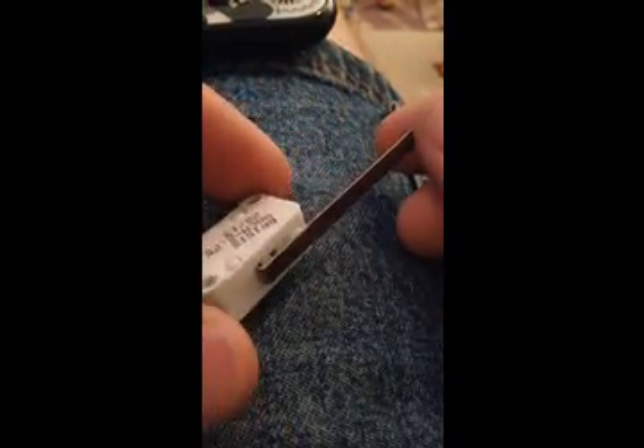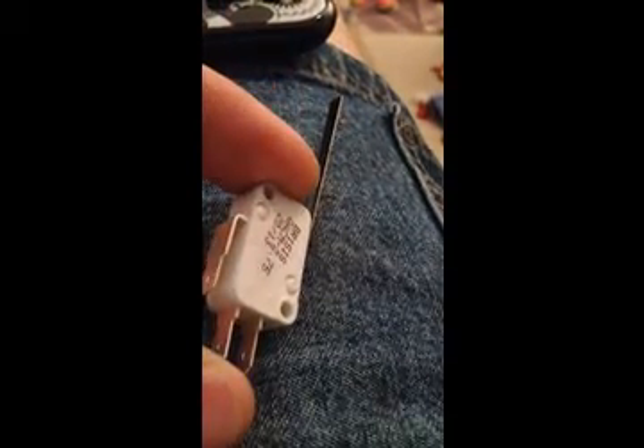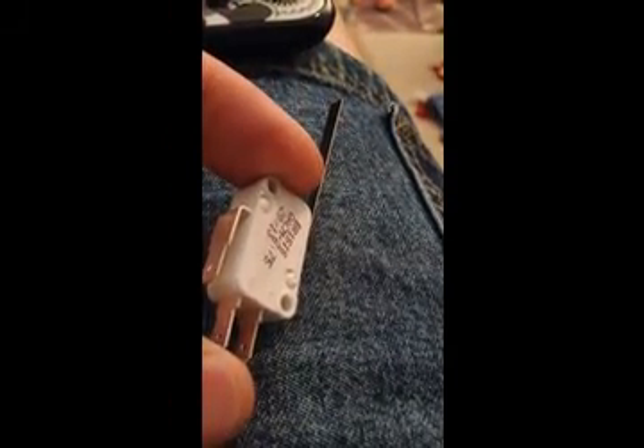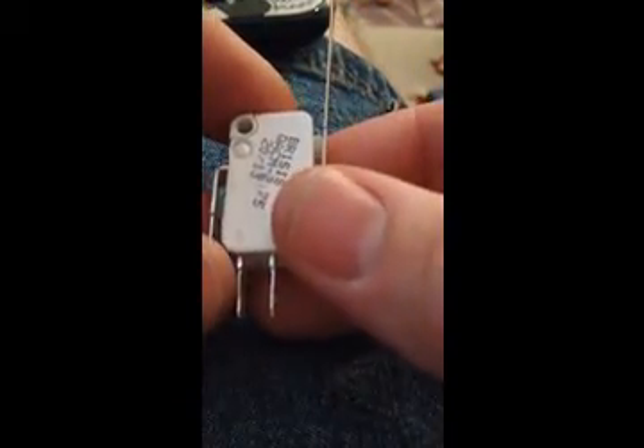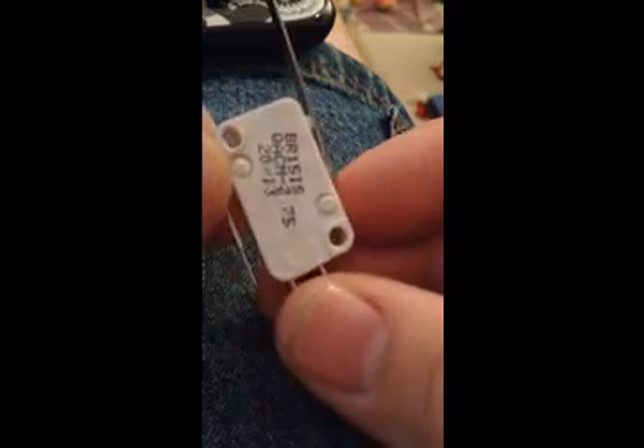I got my switches from a website called allelectronics.com. They're kind of like a surplus of electronics — they sell various switches, pretty much anything you can think of. I think Quantum 10, these were two bucks a piece.